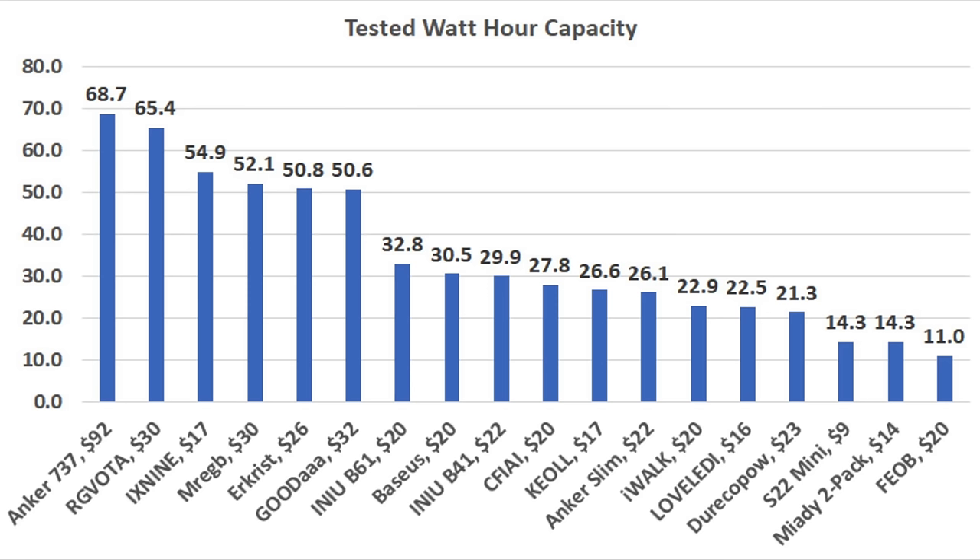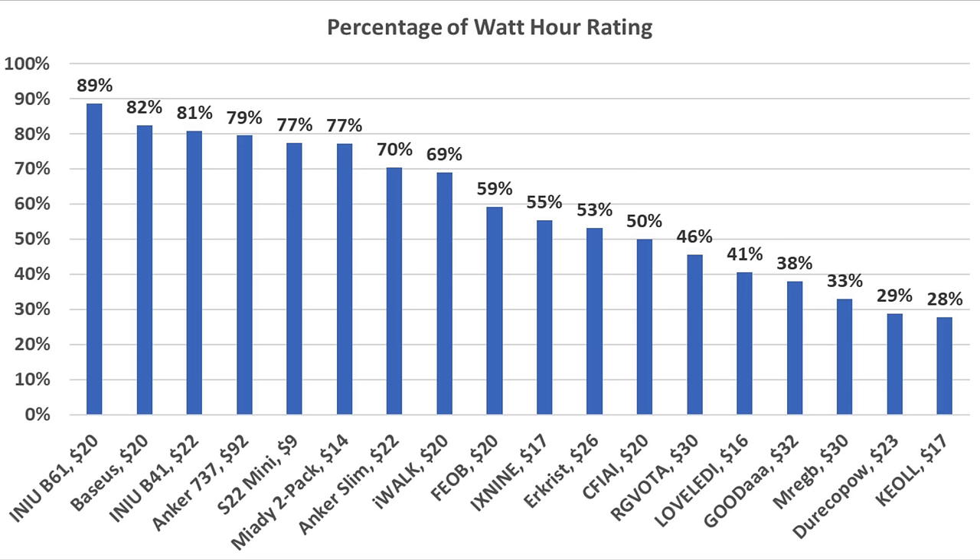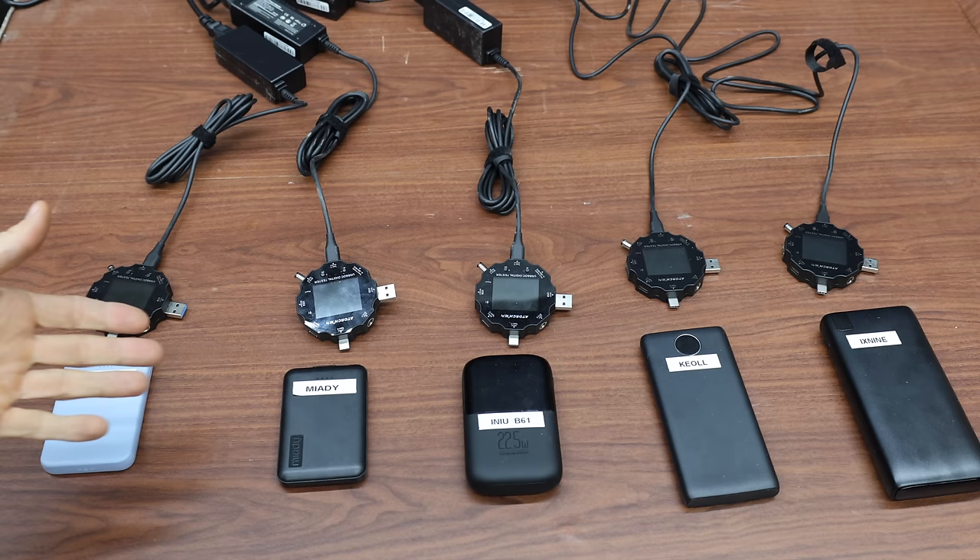If it's all about capacity, the Anker 737 came out on top at 68.7 watt-hours, the RG Voda finished second at 65.4, and the X9 third at 54.9. Another way to consider performance is to compare how power banks perform relative to their rated watt-hour capacity. The NU B61 did the best at 89% of its rating, Bassos finished second at 82%, and NU B41 third at 81%.